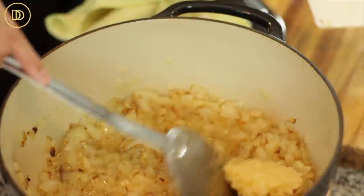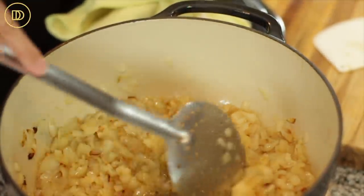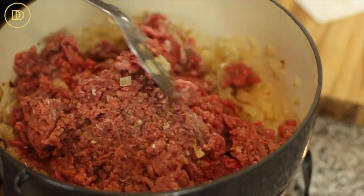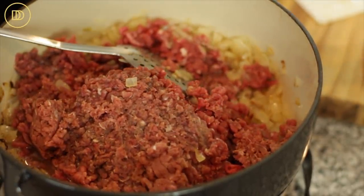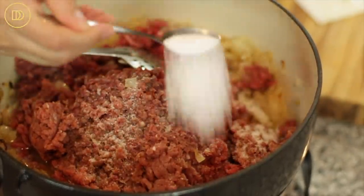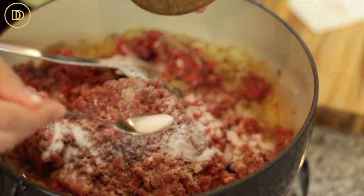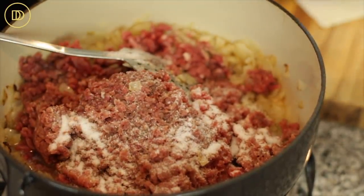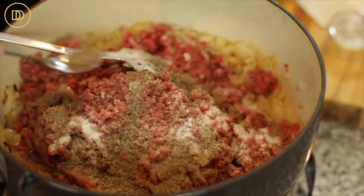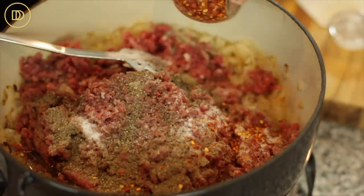The onions are ready, so now it's time to add the garlic. Let it warm through for a couple of seconds. Now we're going to add the ground beef. Time for the seasonings — we're going to add some salt. Since there's four pounds of beef, I'll add three teaspoons of salt, then taste later and see if it needs more. I'm also going to add black pepper — about a whole teaspoon, but add as much or as little as you like — and some crushed red pepper flakes for heat, which are optional.